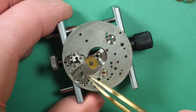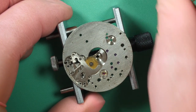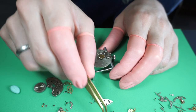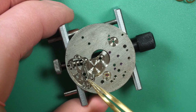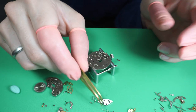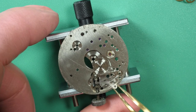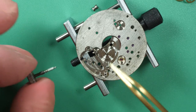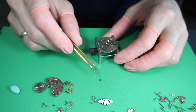Moving to the dial side, I disassemble what we call the keyless work assembly. First I remove the big plate acting as the setting lever spring, then the minute wheel, then a yoke spring, the yoke, and the setting lever that jumped out. I remove the last two parts with the winding stem and now we have a fully disassembled movement.